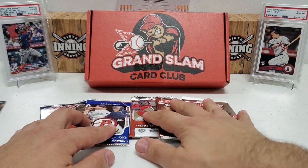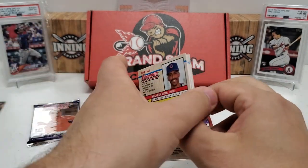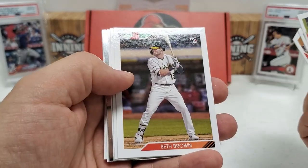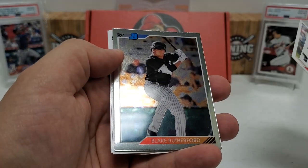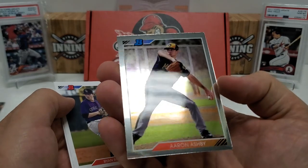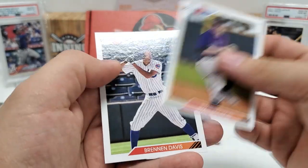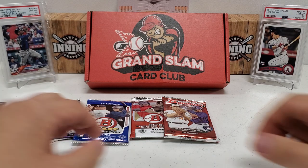Now let's do the Bowman Heritage 2020 — a throwback to the '92 design. Abraham Toro rookie starts us off, Jackson Rutledge, Estevan Florial, Seth Brown rookie, Bobby Witt Jr. prospect card, Deivi Garcia, Blake Rutherford, and Aaron Ashby Chrome — that was oddly backwards. Ryan Rolison and Brennan Davis close it out. I thought maybe we had an auto for a minute with that backwards card, but nothing off the top of my head that made it pop.